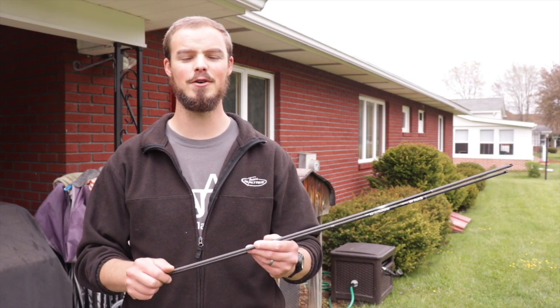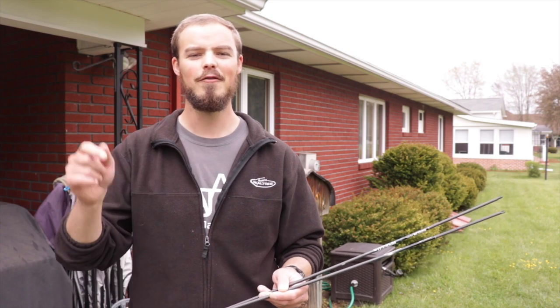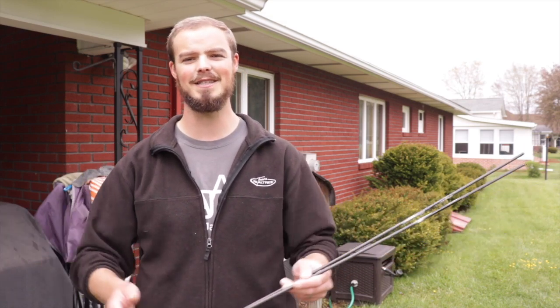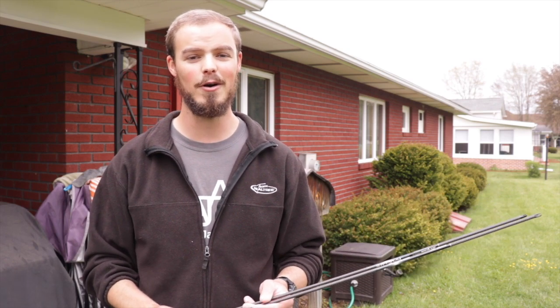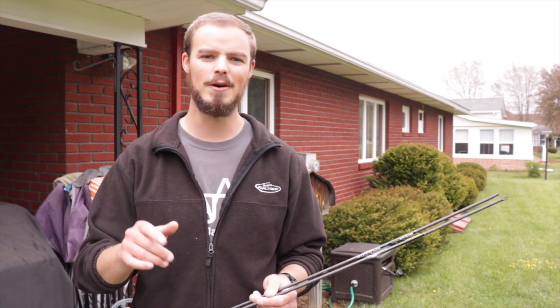That is all for this video. If you have any questions on arrow tuning, bow grip, or other archery topics, follow the links in the description below, hit me up on Facebook or Instagram — my email is even down there if you want a more personal touch — or leave a comment here on YouTube. Hope you get outside, enjoy the sport of archery, enjoy archery hunting if you choose, enjoy God's beautiful creation, and we'll see you next time.